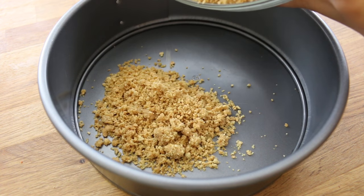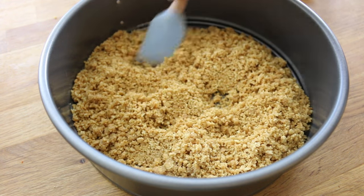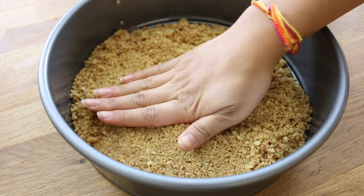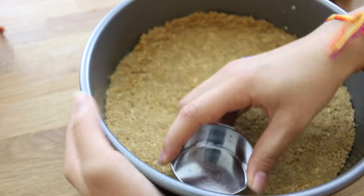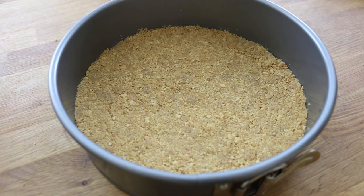Now you're going to place the graham cracker crumbs into a 9-inch springform pan. At first I just like to spread it out using my spatula, and then use my hands to kind of firmly press it down. I also like using the side of a measuring cup to firmly press it down as well. Now you want to place this in the fridge to chill.